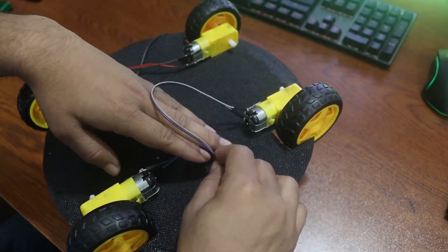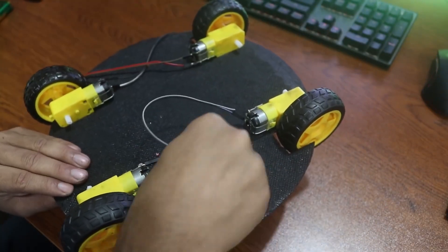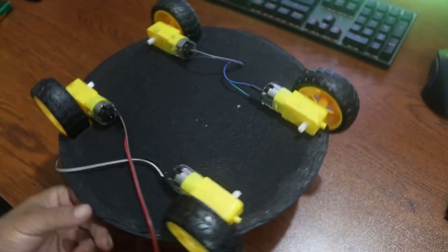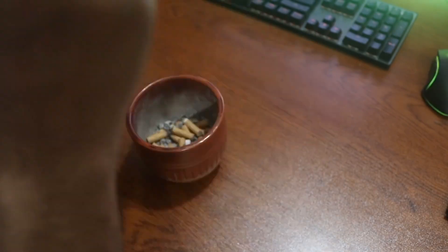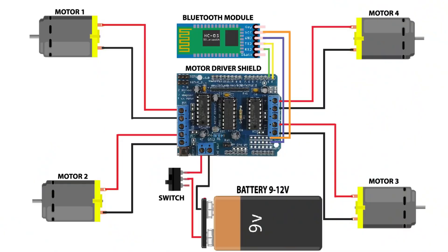Now put the wheel wires into the hole of the chassis and take them out to the front side of your robot base. Then make this circuit and solder all the equipment using the circuit diagram design.